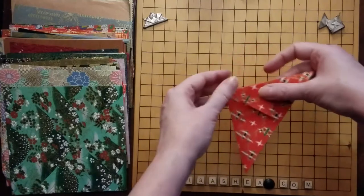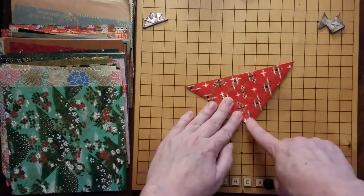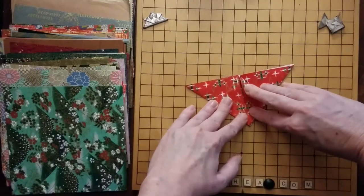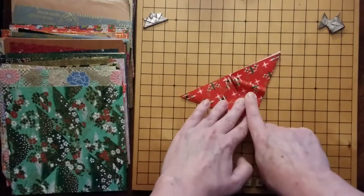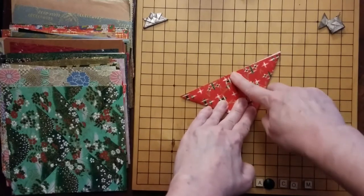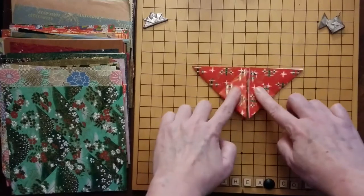We're going to do the same thing on all other three sides. We're going to take this point and bring it up towards the top area. We're going to do this soft until we get the point where we need it. Once we get that point up there, we're going to hold it down with a finger, then slide our finger down towards the edge that needs to be creased, and crease in one direction and then the other. Now we've got two of them done.